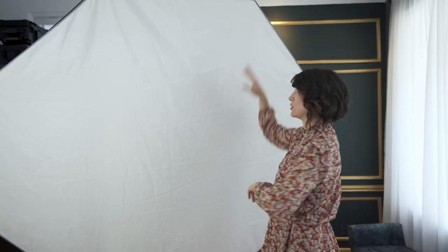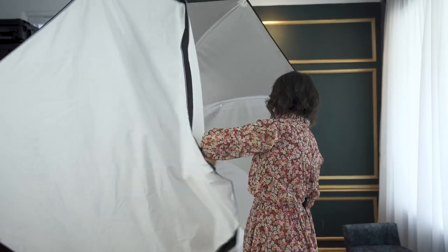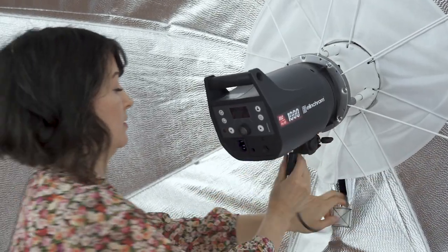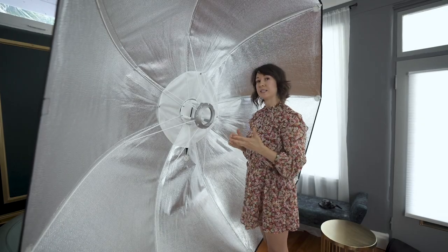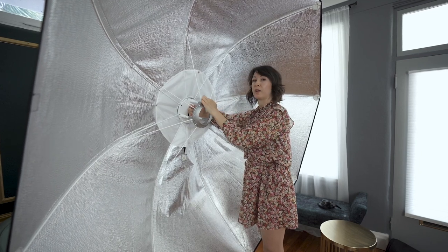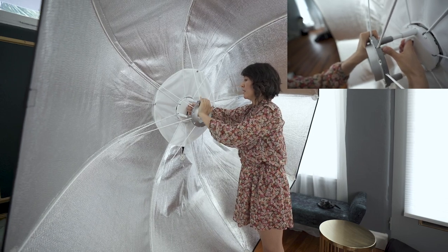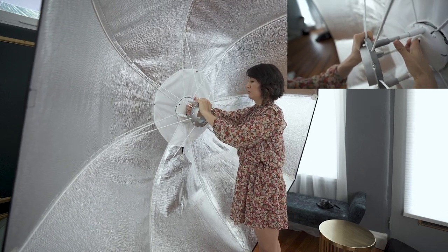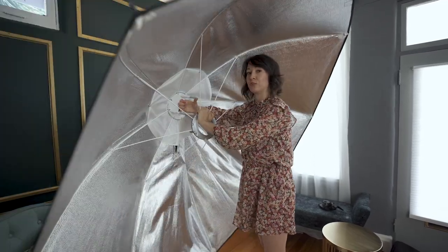To break it down, first you have to remove your outer diffuser, then remove your light. To break it down, hold it by the grip. Here is the release button on the back of the mount — just push it inwards and hold it really tight to control the tension, so it won't just collapse and hit your face.